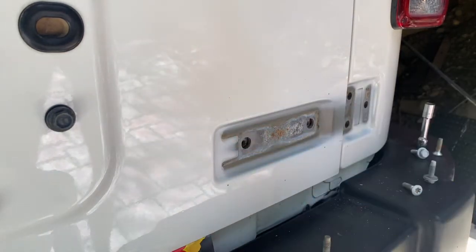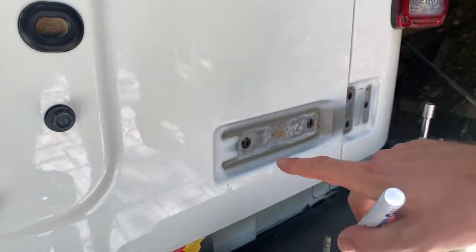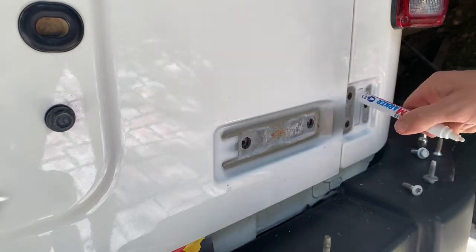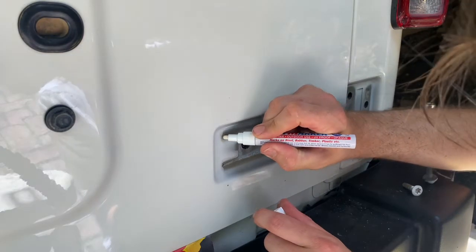Because these new hinges don't actually cover the full distance of the original ones, there's a little bit of exposed metal. A lot of people might not have this, but we do. We'll just go along with a touch-up pen and cover in the gaps that will be shown. It might not be perfect but it will do the job.